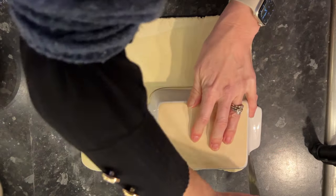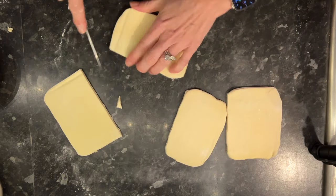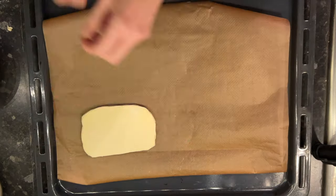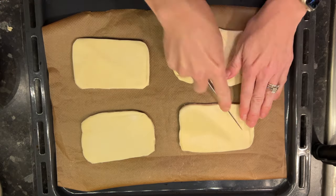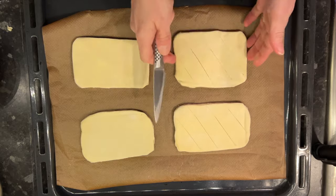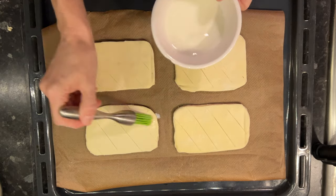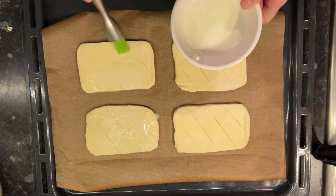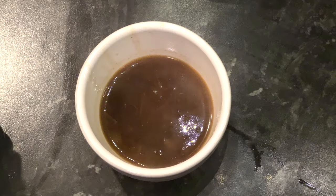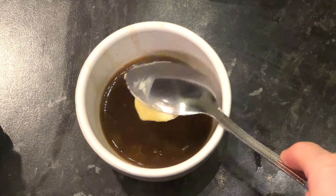Cut the pastry to any shape you want — even cookie cutters work. Place them on a baking tray, put some diagonal slashes across, and cover with a milk wash before putting in the oven for around 25 minutes to half an hour.